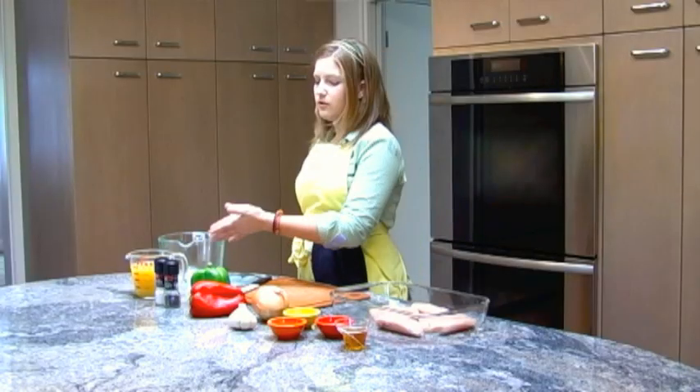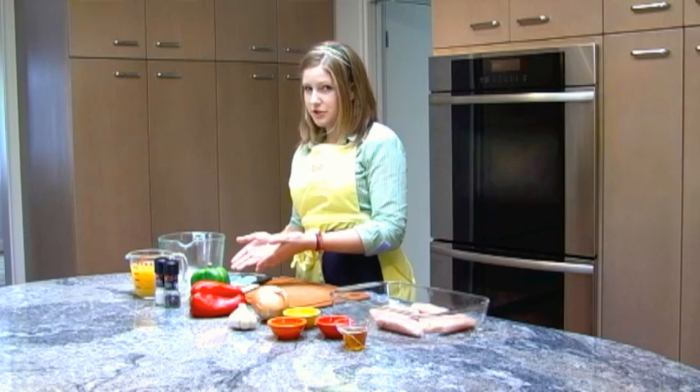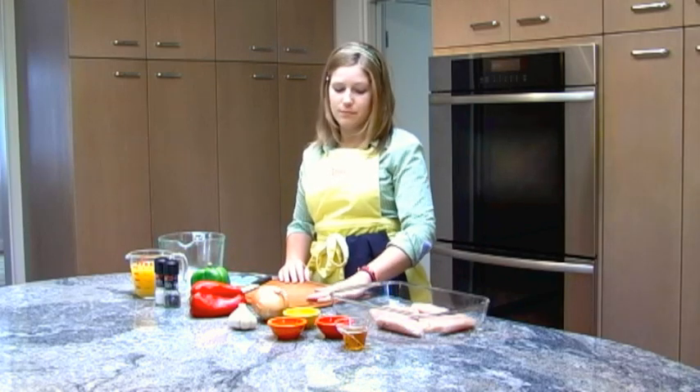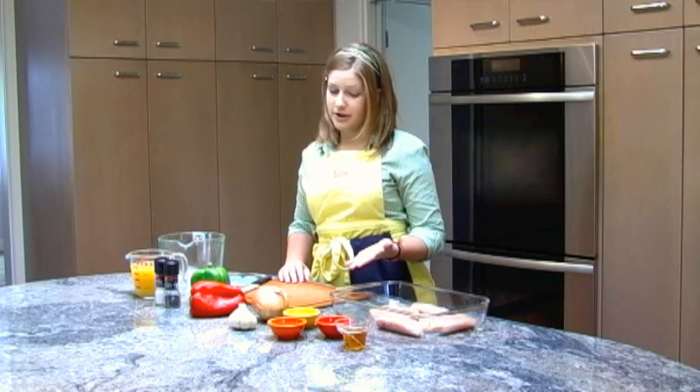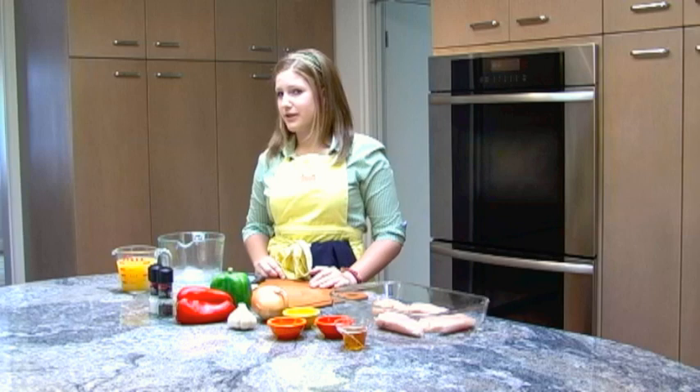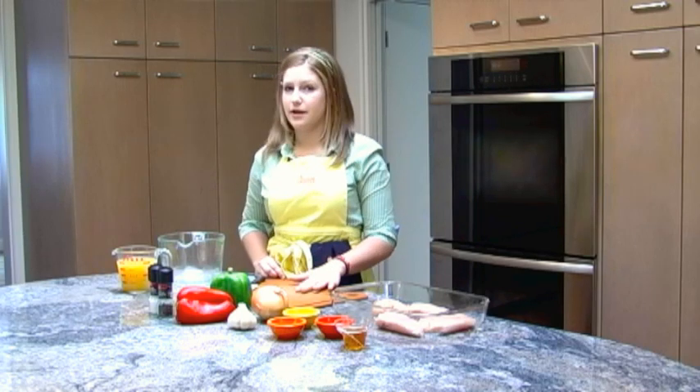You'll also need a large bowl in which to mix the marinade, some kitchen shears, a nice sharp knife, a clean cutting board — I like wood, but plastic's okay too — and a baking dish.